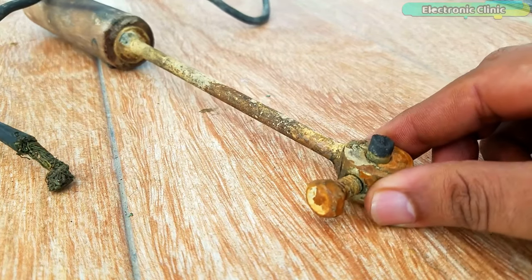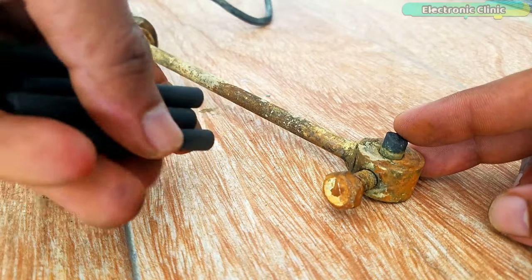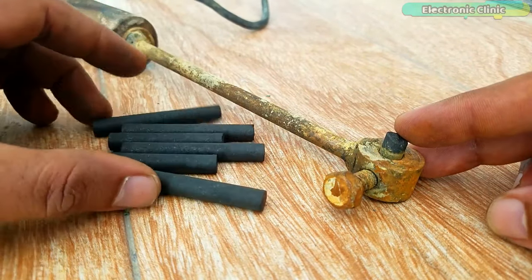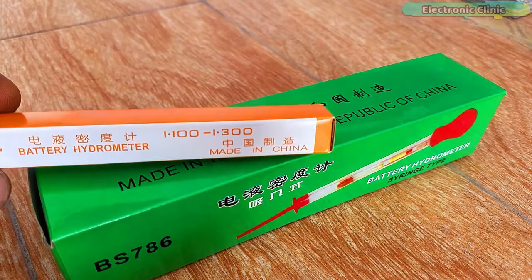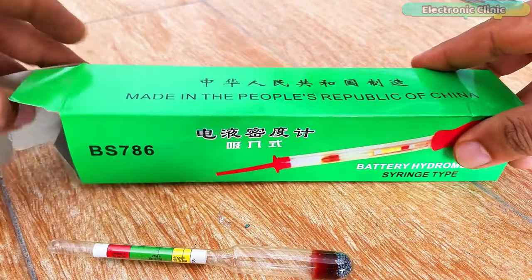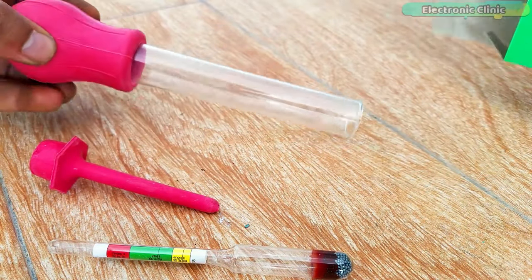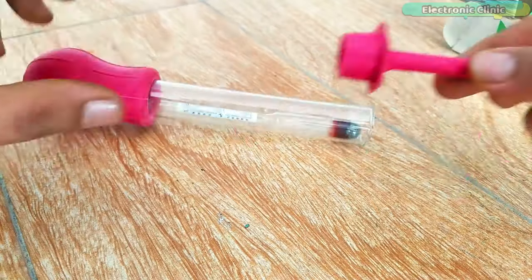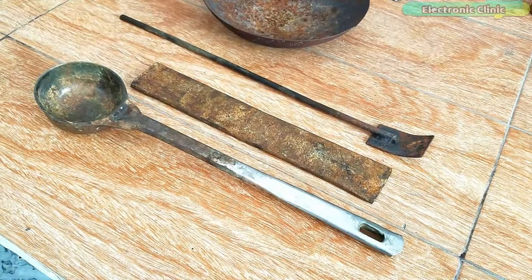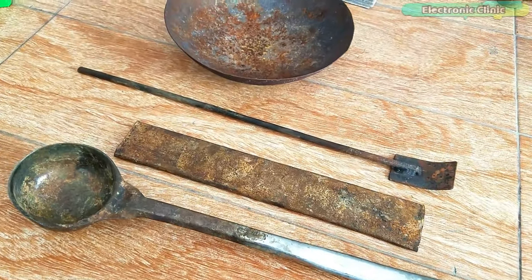This is a 12-volt welding tool used for connecting the battery cells in series. It uses graphite carbon rods. This is the battery hydrometer, which you will need for preparing the electrolyte. It is used for measuring the density of the electrolyte by measuring its specific gravity. There are also some other tools for lead melting and for opening and closing the battery cover.